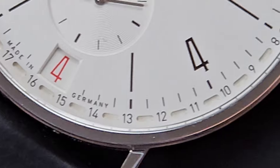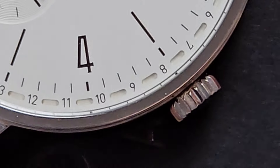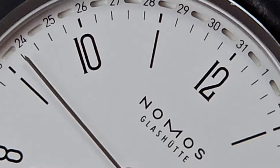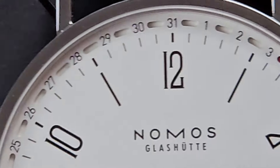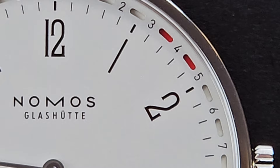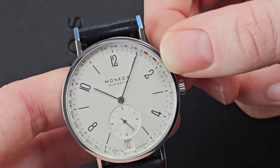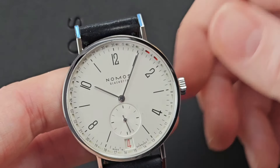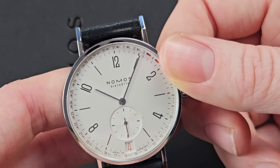This watch has a date display in two positions. Around the edge of the dial is a very thin full calendar month, marked with red where the date is, and this slowly moves along as the date changes. Down here there's also a large date window in red, which adds a beautiful pop of color.